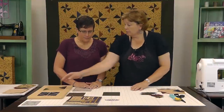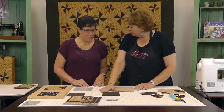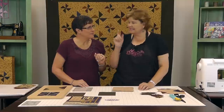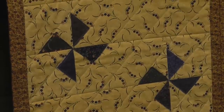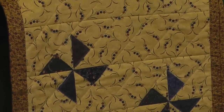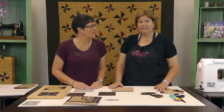So you're going to need a couple yards of background, and we have these background squares right here. And then you're going to need just one charm pack. One charm pack makes this 72 inches square, and leftovers to make a little runner. You have to buy additional background, obviously. All you have are leftover pinwheels. Very cool.